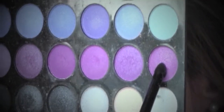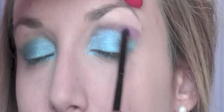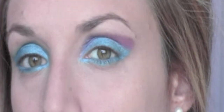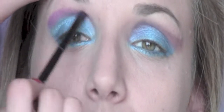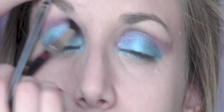From my Mally eyeshadow palette I'm going to take this shimmery purple eyeshadow with the bullet crease brush and apply it into the crease, then blend it with a blending brush. To reach the intensity of a bright colour I did about three layers of the same eyeshadow into the crease. Keep blending it with the blending brush with each layer you apply.